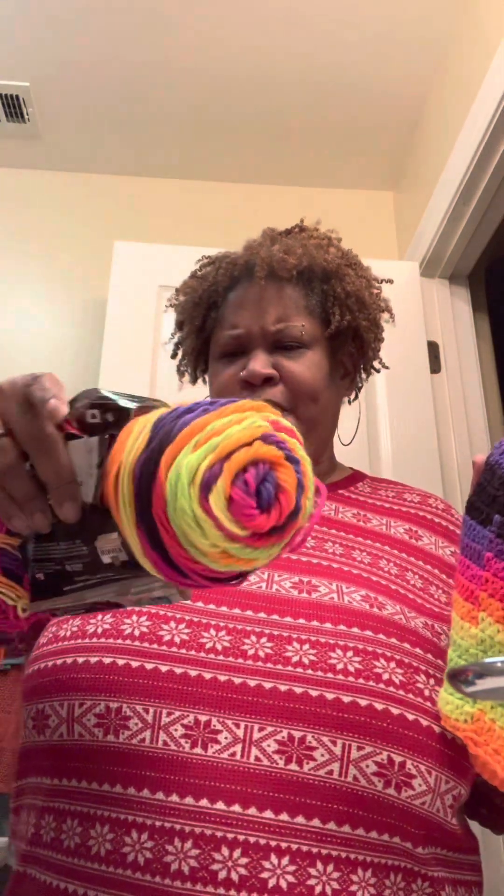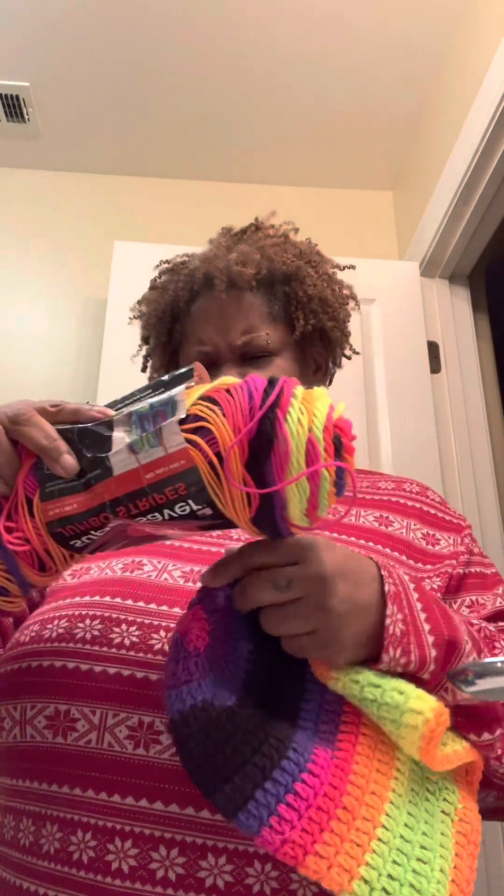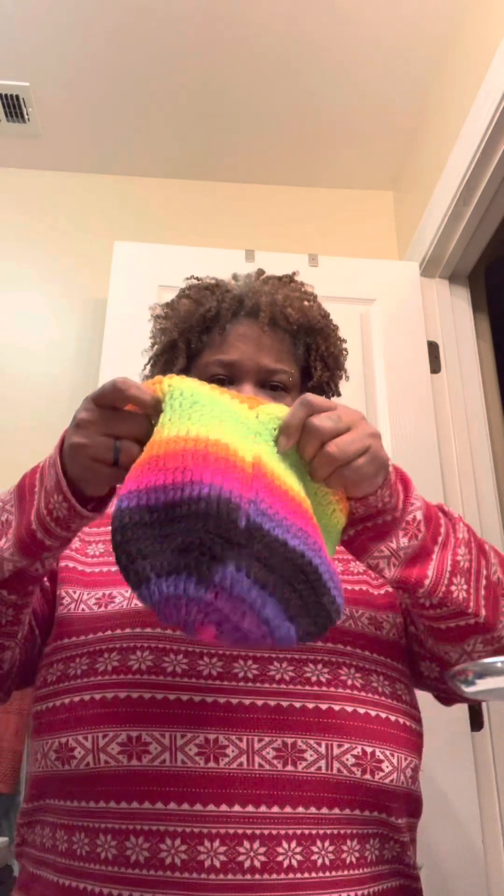Hey y'all, don't laugh at my hair or my Christmas pajamas. I want to come in and show you guys the hats that I just finished. This one is just a regular beanie made with jumbo stripes in the color Bright Stripe by Red Heart. I'm gonna try to make this short so I can just upload it in one video.